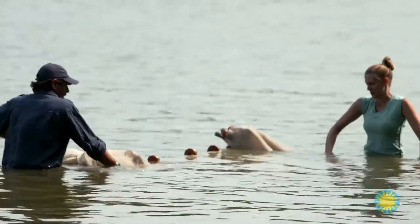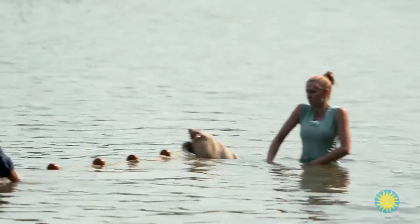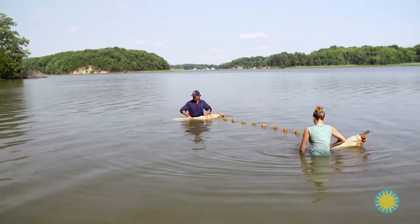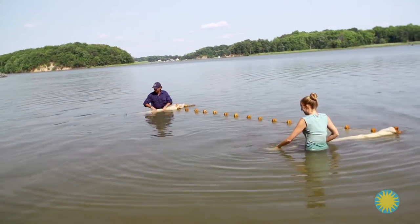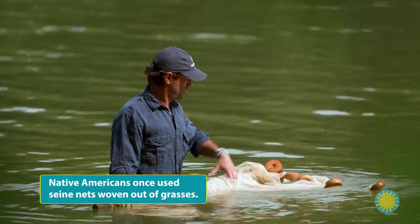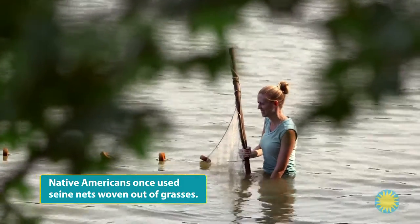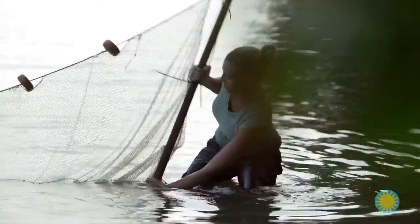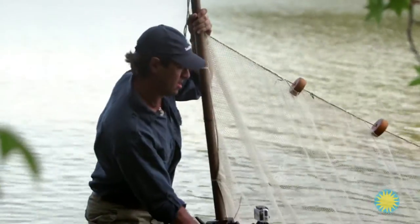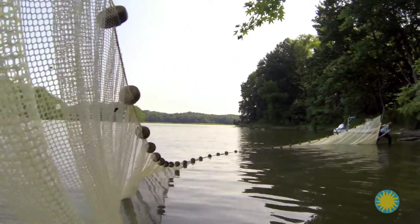I'm going to pull it towards me. We both unfurl — I'm going to walk away, and you're going to unroll it towards you, without moving your feet, which are sinking into the mud. Try to stay right where you are. A seine net has floats on top and weights on the bottom to help it stay vertical in the water. Are you ready to seine? I am ready. Let's go.